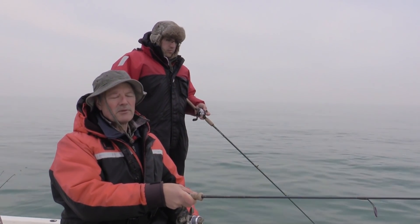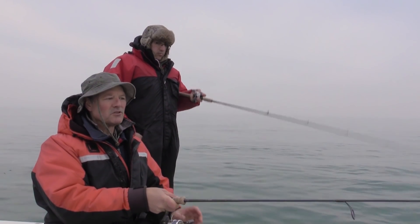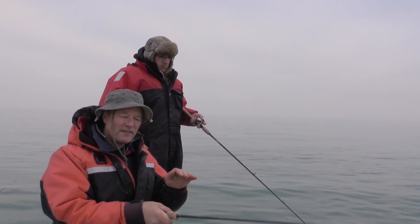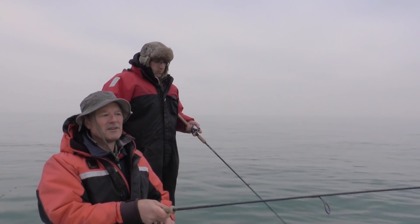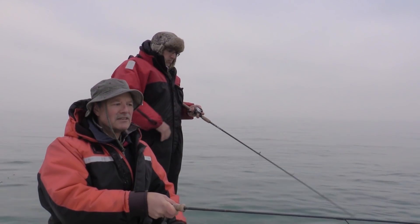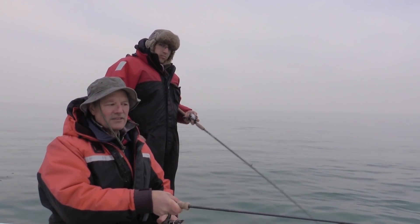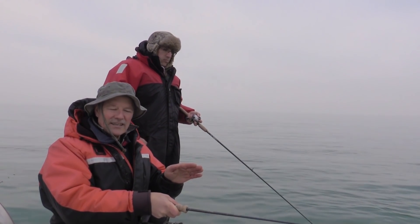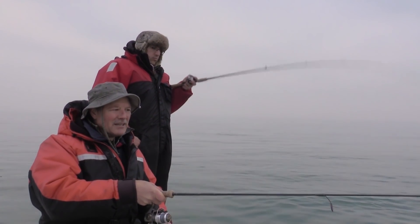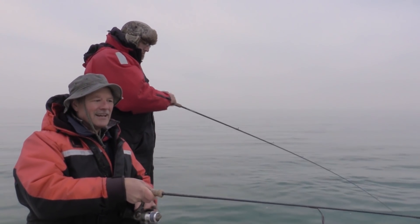Someone wrote in and said when you're bottom bouncing, I seem to get snagged up a lot. Well, the key with the bottom bounce, folks, is the sinker has to be just heavy enough to maintain bottom contact. If it's too heavy, it's going to lodge in the rocks. If it's too light, it's going to flow up into the current. So it has to be just heavy enough. When you're bottom bouncing and you feel a rock coming up, you can help the sinker out by just lifting your rod a little bit and bouncing it up — just help that sinker get up and over that rock. That'll help a lot.